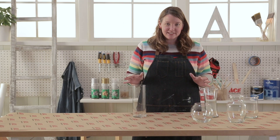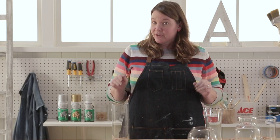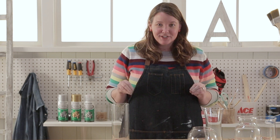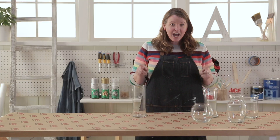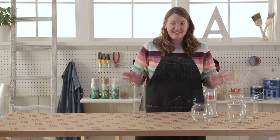Everyone has these vases that you've gotten through the years in various sizes. My brother just got engaged and I can't wait to host their bridal shower. I want to spray paint these vases in that glitter paint — I think that would make fantastic centerpieces. Let's get started.